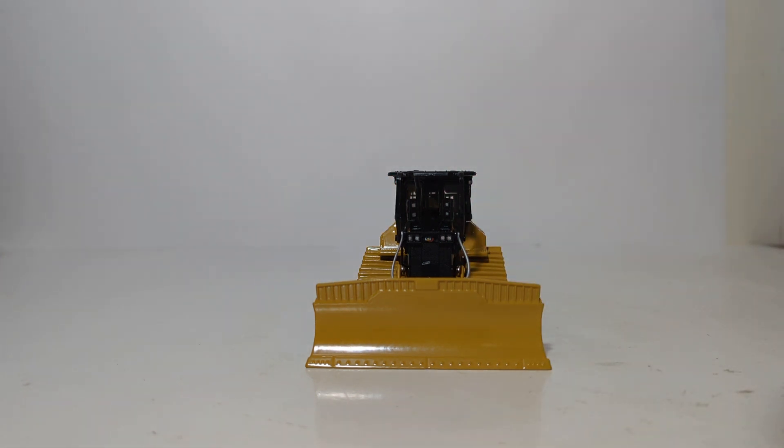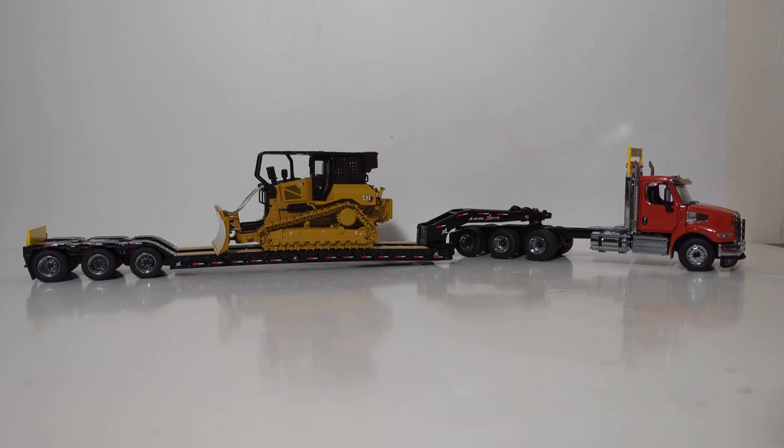Let's see what this machine looks like on a 1:50 scale lowboy trailer. We have the D5 on the DieCast Masters XL120HDG Lowboy trailer, and it makes a pretty convincing load. Because it is a low ground pressure machine, the tracks are extra wide and the blade is wide, so it will hang over both sides — giving you an honest, oversized load display.